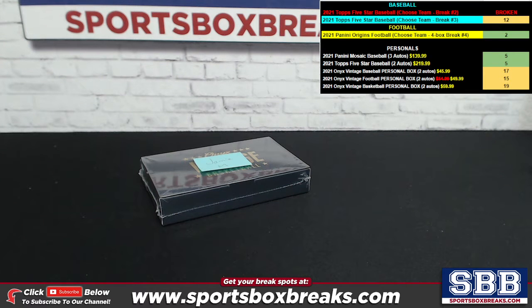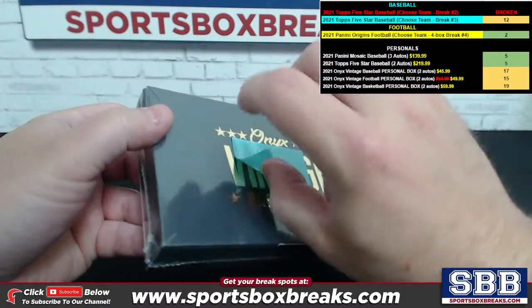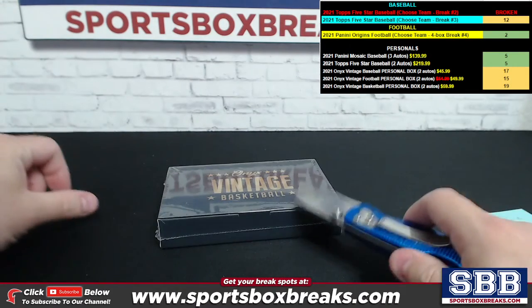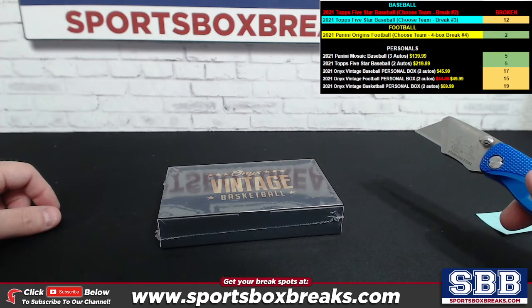Hey guys, Kevin here from sportsboxbreaks.com coming at you Monday night, October 25th, 2021. I am breaking one personal box of the brand new 2021/22 Onyx Vintage Basketball. This box belongs to Jamie M — Jamie, thank you for the pickup sir. This is the first box out of a brand new sealed case, so let's see if that means something crazy.